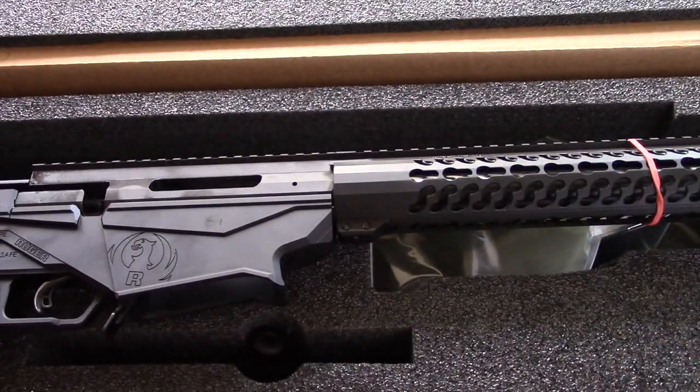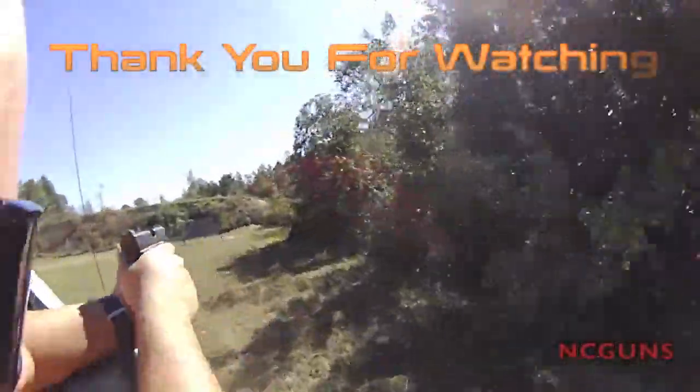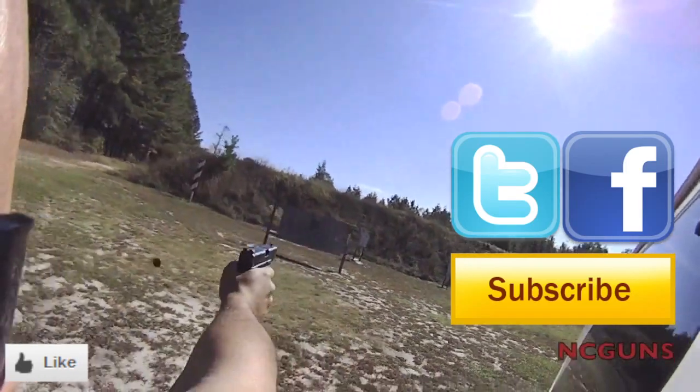So this is a first look unboxing of the Ruger .308 Precision Rifle. Thank you for watching NC Gun Videos. Please remember to subscribe, check us out on Facebook and Twitter, and give us a like on the video. See you next week.